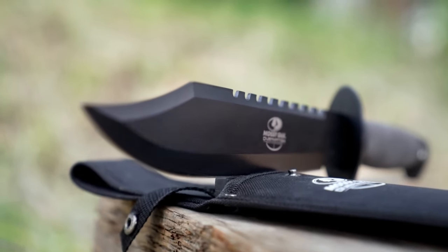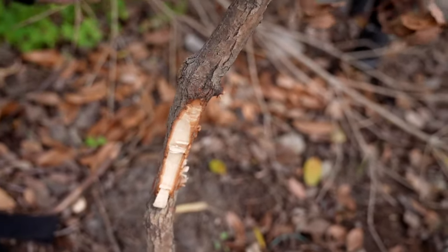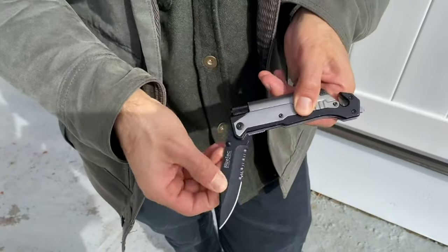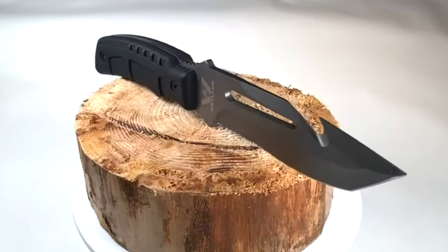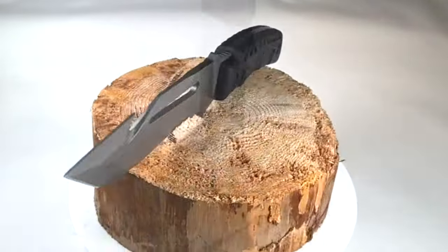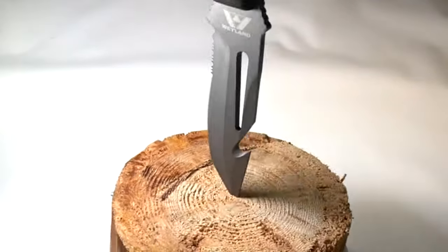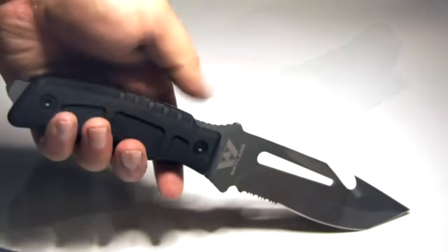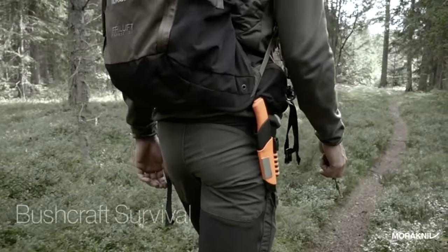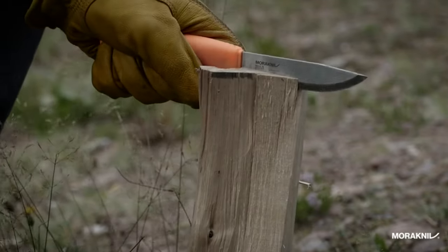Survival knives don't always have to be big and bulky to get you out of a sticky situation. As modern inventions keep squeezing down to handheld sizes, survival knives now also come in pocketable dimensions and weight. Our guide video on the 10 best survival knives under $100 has all the choices you could hope for. We've included quite a few types of survival knife under $100, so pay attention and pick the one best suited for your needs.